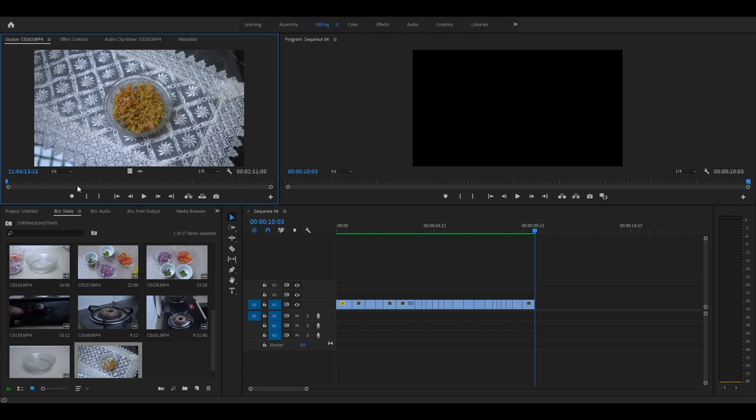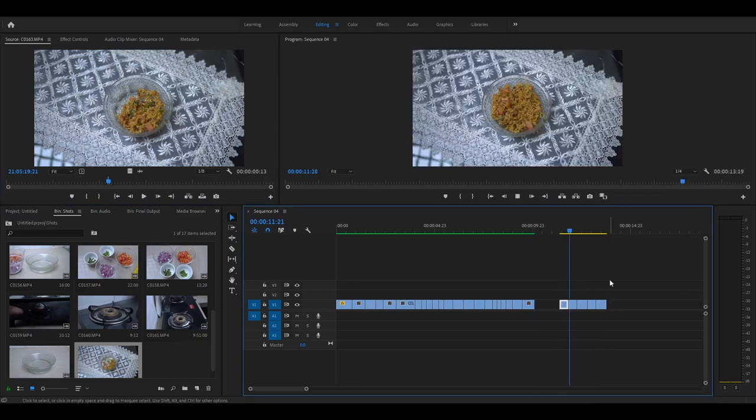Let me show you how I edited this part. I'll take a few frames of the bowl when the Maggi is full. After I remove a little bit of Maggi from the bowl, I'll take another few frames. Again some more Maggi has been removed — I take a few more frames from this portion and put it into the timeline. I keep repeating this until the Maggi bowl gets empty. Now if I play it back it will look like this. So you got the idea of how I made the Maggi disappear from the bowl.